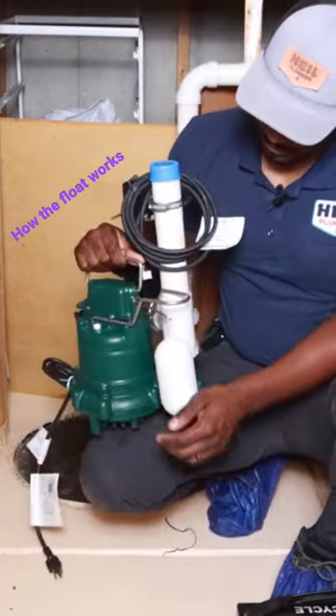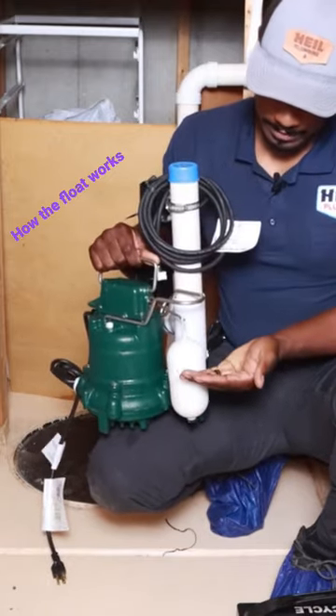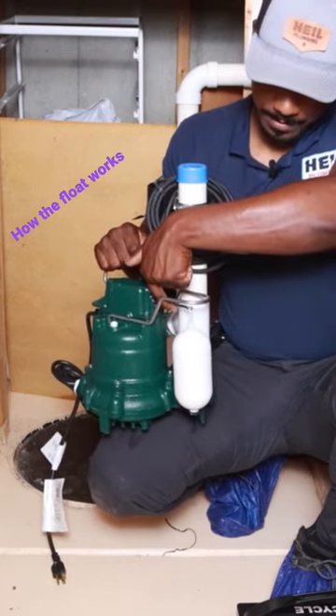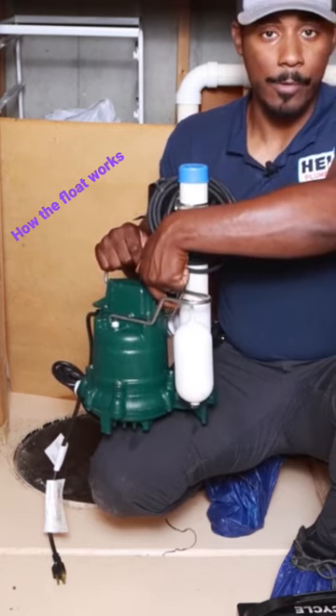What you can see here is you have the pump and you have the float here. When the water level rises, just like a toilet, it pulls this float up, and at some point a switch turns the pump on.